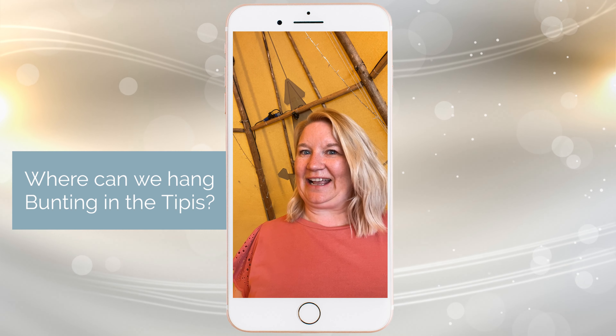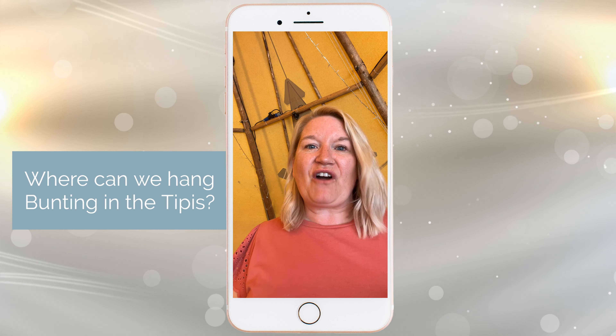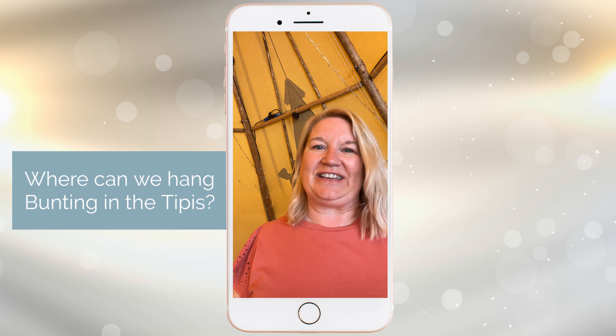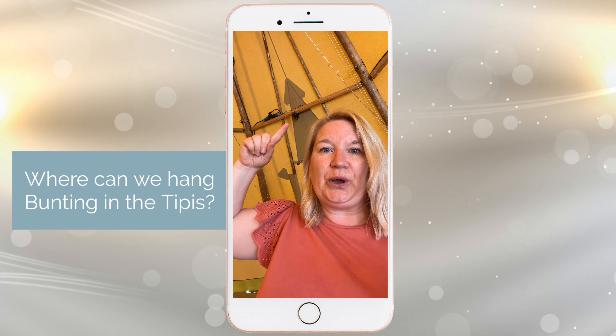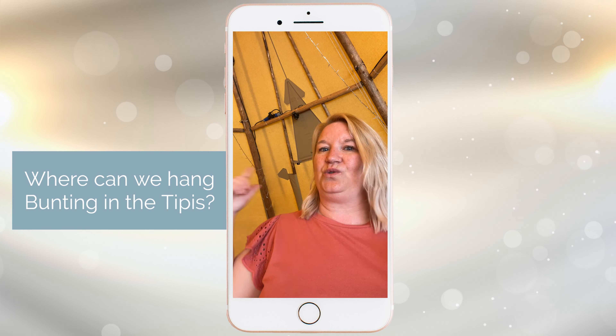Can we have bunting and where do we hang it is a question we're always asked, and we've seen a bit of a revival with bunting — with rag bunting, which is completely on trend at the moment. So here, just there, is a cross pole, and this is the perfect spot to hang any bunting from internally on your teepee space.